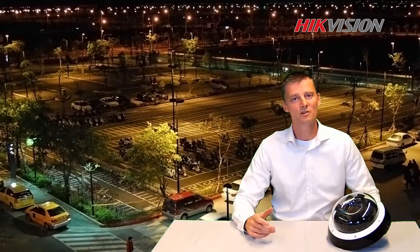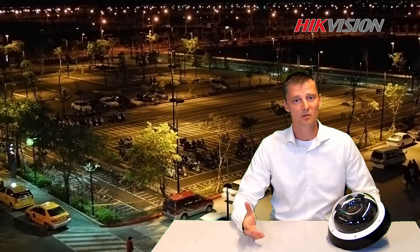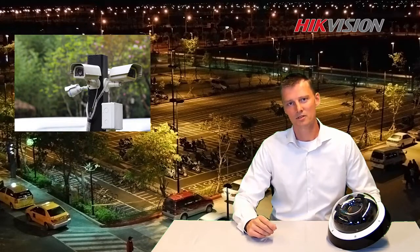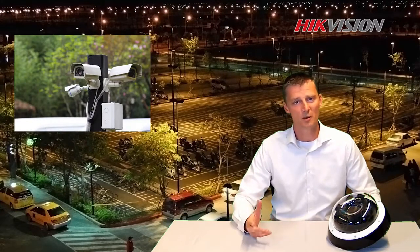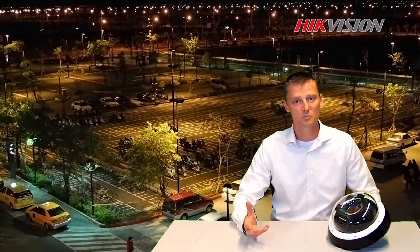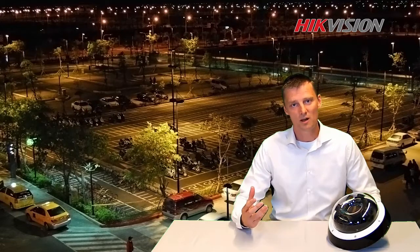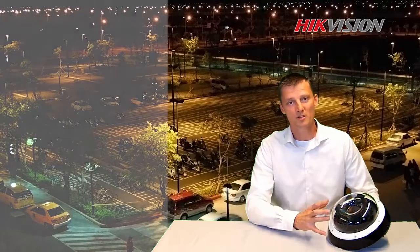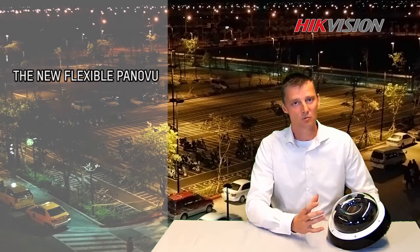Normally when we are monitoring a square, a parking lot, or a crossing, we need multiple cameras to cover this. The problem with this kind of solution is that it requires multiple cameras, meaning an infrastructure that will cost you more. So High Vision came up with a solution to use multiple cameras integrated into one housing with one IP address.